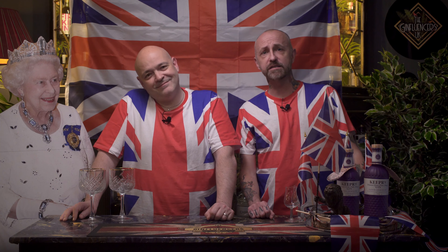The botanicals include juniper berries, coriander, angelica seeds, orris root, cinnamon, cardamom, angelica root, licorice root, lemon peel, and some bitter orange.